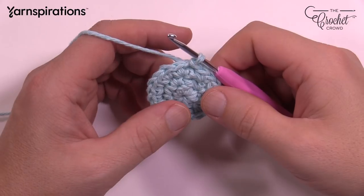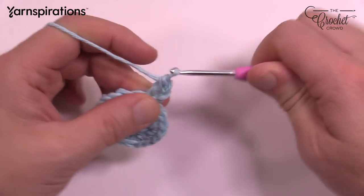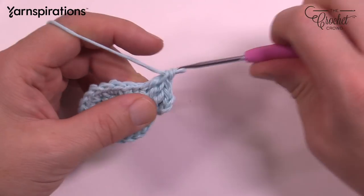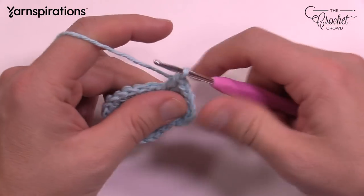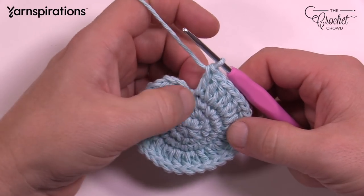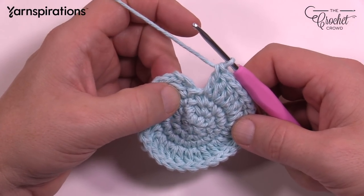Round number four: we move to double crochet for the majority of the rest of this hat. Chain up three — 1, 2, 3 — and double crochet in the same one that you did the join. The repeat pattern for the remaining of this round is: the next one is one double crochet by itself, then two double crochets into the same one, then one by itself. Do that same pattern all the way around. The very final stitch should just be one double crochet by itself — it should never be two because we always start with two at the beginning of a round.